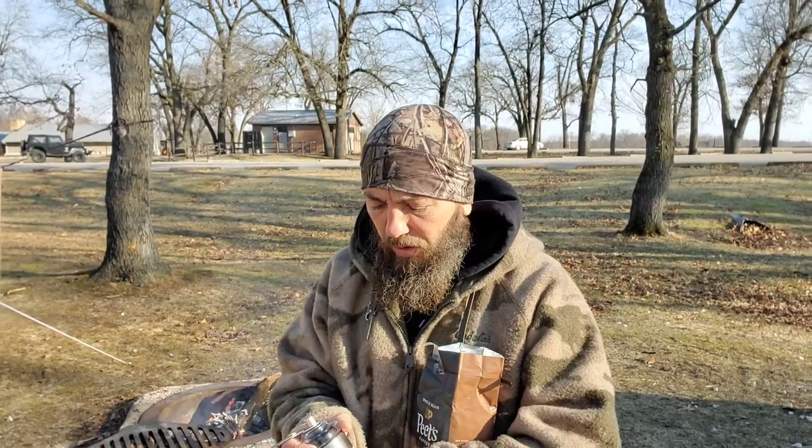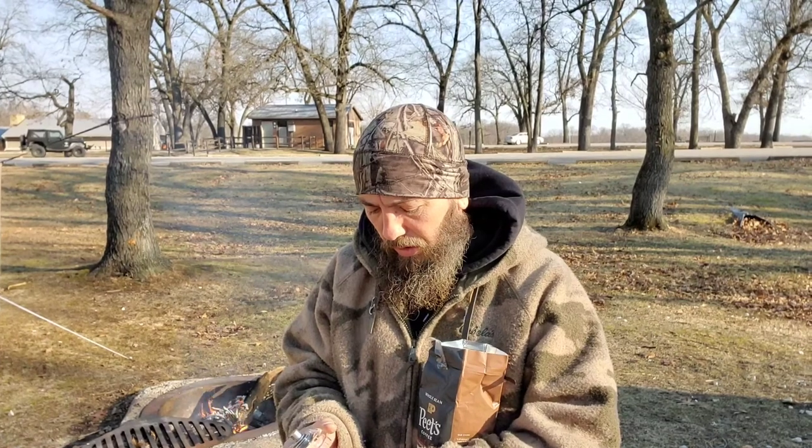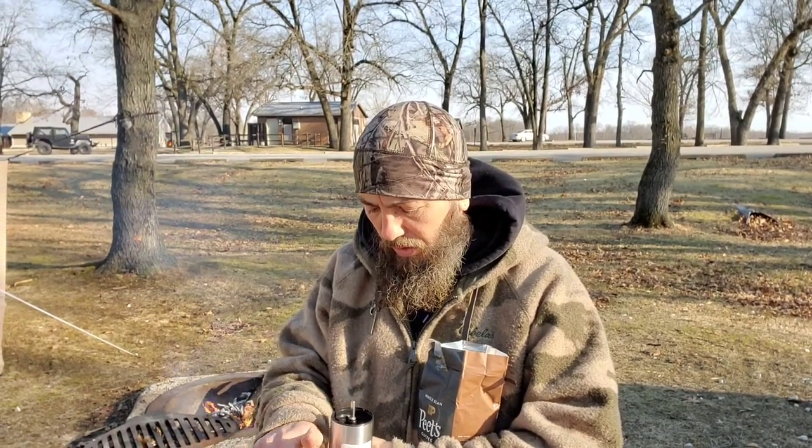Try out this little coffee grinder. Got it at Walmart for like, I think it was nine bucks — $9.99.